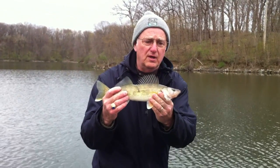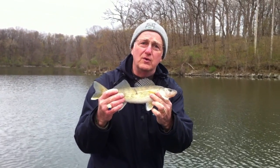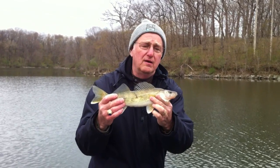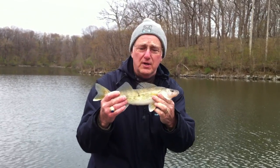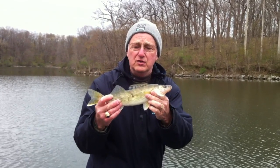Pretty little Lake McBride walleye there, Mike, on the first anniversary of WalleyeWisdom.com. Hey folks, Mike and I are out here in about 30 feet of water now. I just jigged this one up.